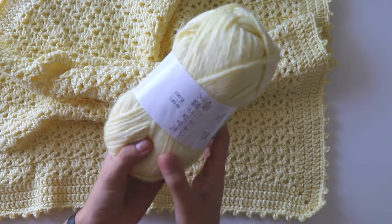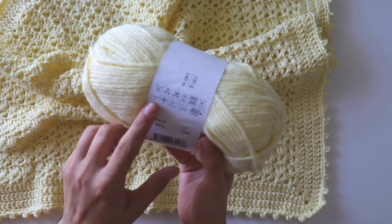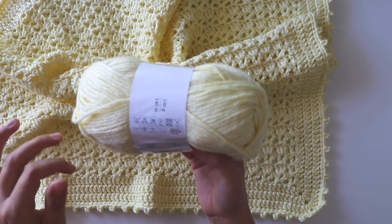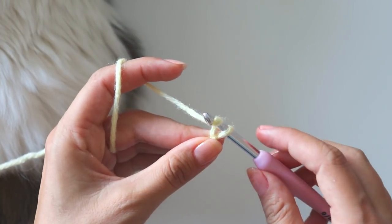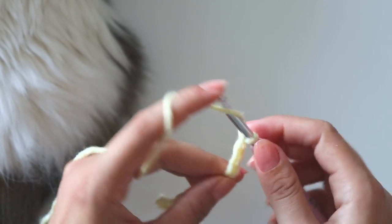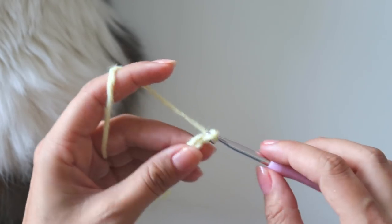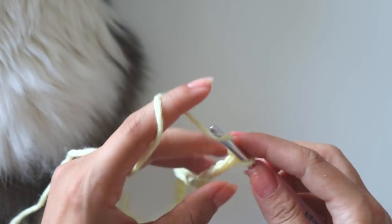A little information about this yarn: it's 140 meters and recommends a 4 millimeter crochet hook, but I think it's a thick yarn so I use 5.5 millimeter — that's four sizes thicker. I'll start with a slip knot and make 80 chains. Your chains must be multiples of three plus two. You only need to decide this once. 80 chains will be about 60 centimeters for me, and I want to make an edge so that's enough.